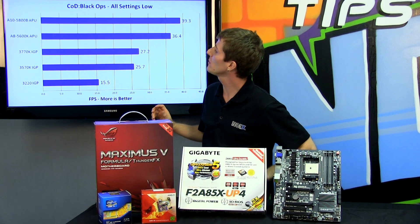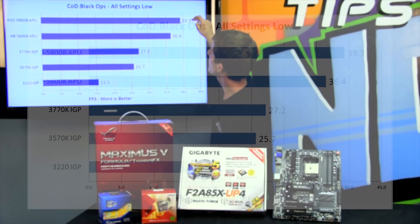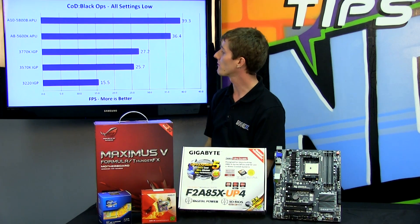First up is Call of Duty: Black Ops. We've got our two new Trinity APUs — the A10 5800K and the A8 5600K — and they top the chart. The A10 is clocked faster on the CPU and has a more powerful GPU with more functional units; it gets 40 FPS, which is a very playable experience, and so is 36.4 FPS for the A8.